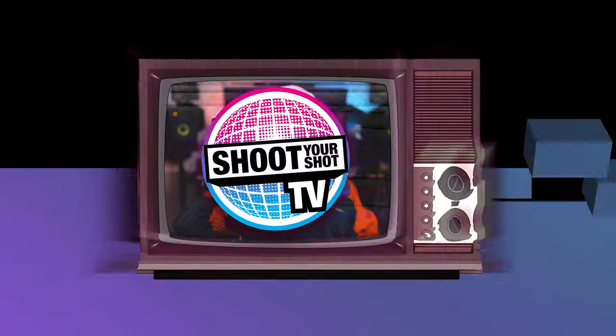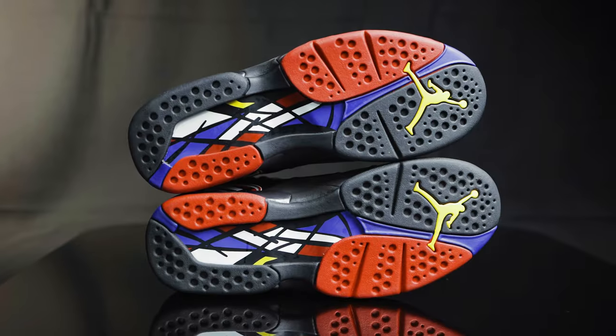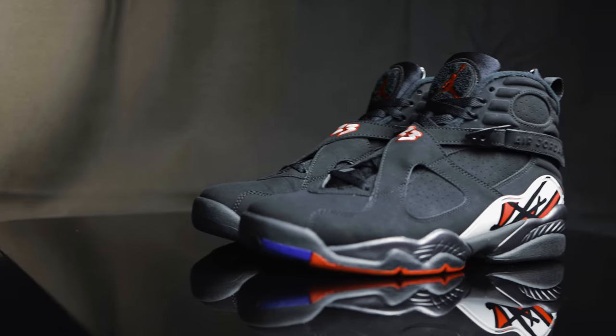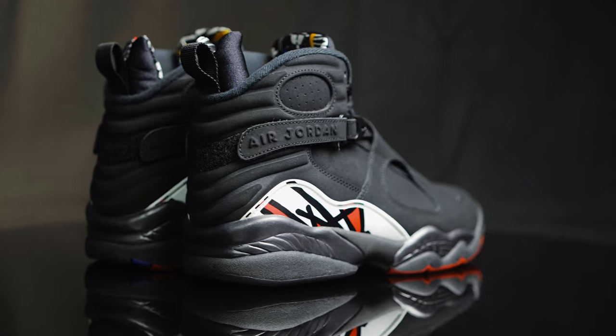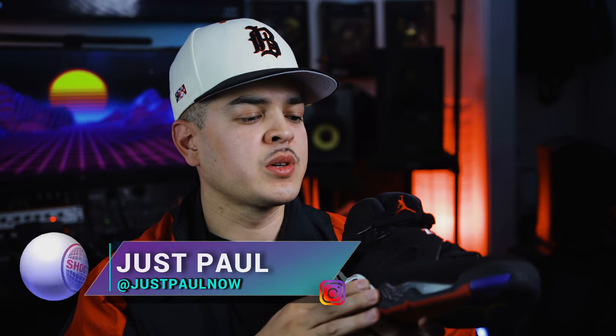You're watching Shoot Your Shot TV, and today we have one of my favorite Jordans of all time, the Jordan 8s. These are the Jordan Playoff 8s from 2013. As some of you may know, this shoe is set to return in September 2023 to celebrate its 30th anniversary. We wanted to get a head start and break down this shoe for those who've never had the experience of owning a Jordan 8 and those who might be interested in picking them up.